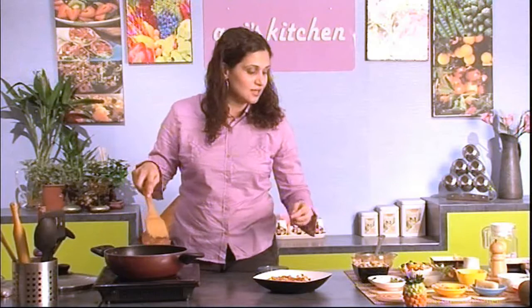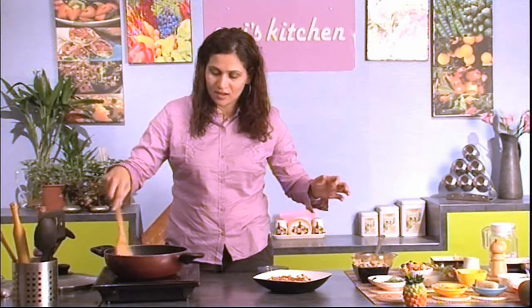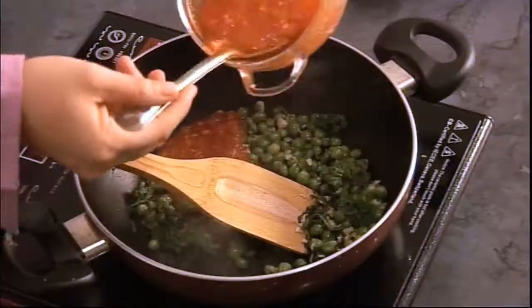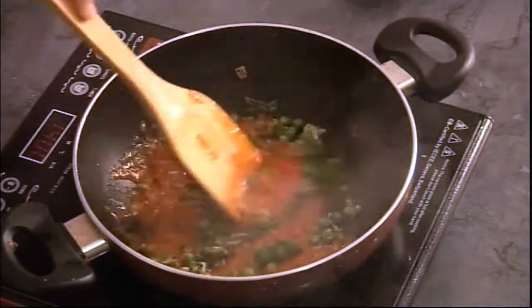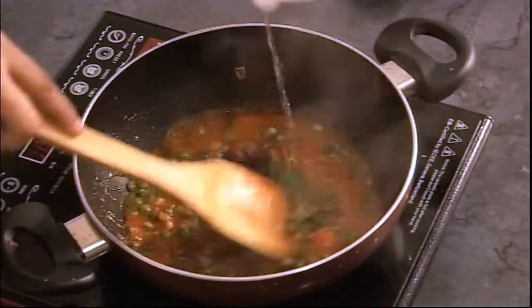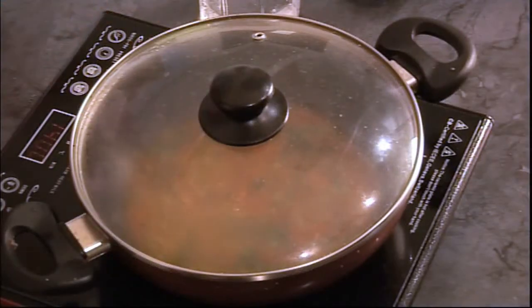Add tons and tons of parsley, then add the homemade tomato sauce and let it cook for a few seconds. Add a little bit of water just to make sure the peas cook really well, or you can add peas that were already cooked and skip the water.